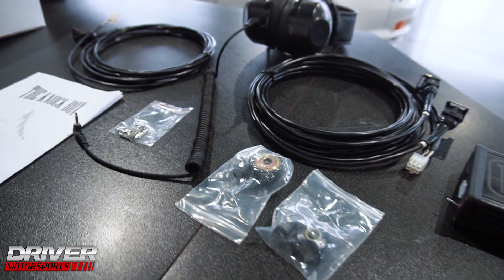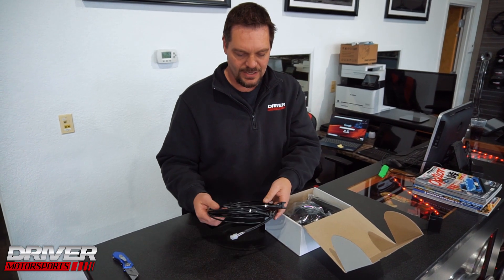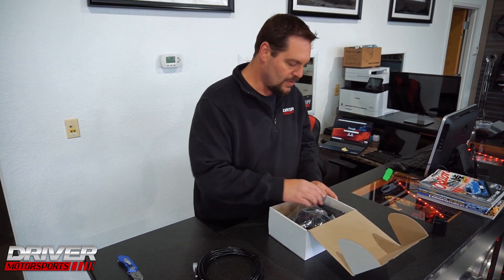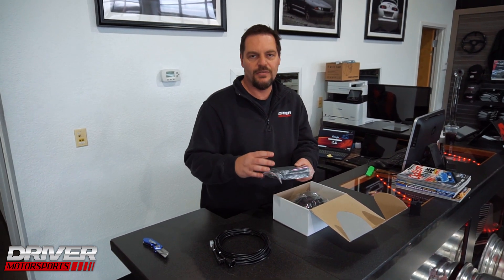What we got here is from Haltech and they're called Ears. This is for dyno tuning — what we can do with this is actually listen for knock.